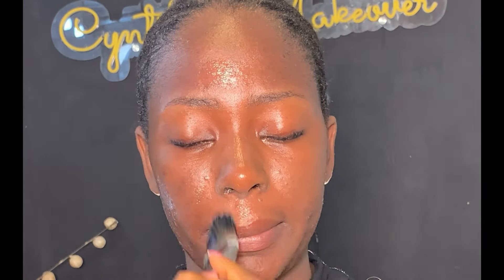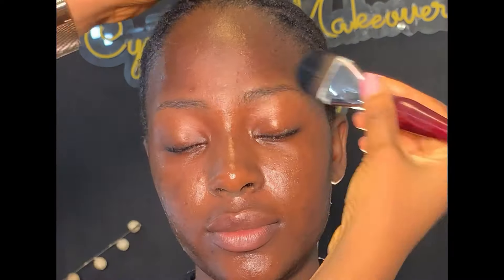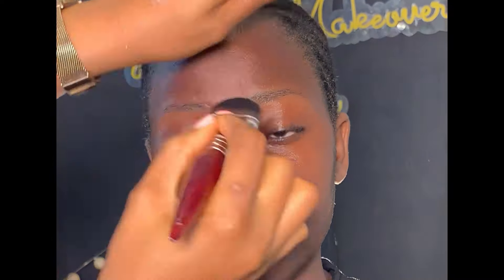Next I'm using this Kiss Beauty primer — this primer is going to give the makeup a very good base to sit on. After applying the primer, I dried it up using my fan. Make sure it dries before moving on. Then I went ahead with this classic mattifying primer. My mother has oily skin, so this mattifying primer is going to help reduce the oil on the face.